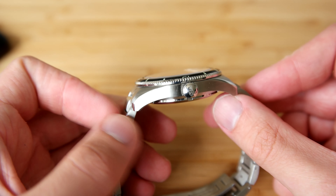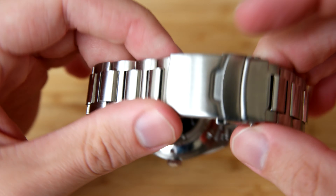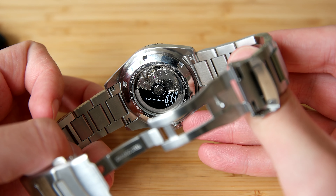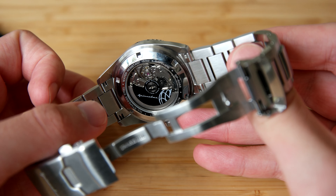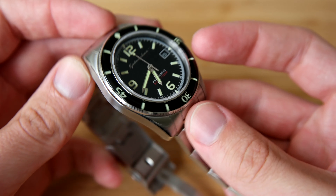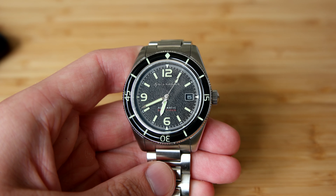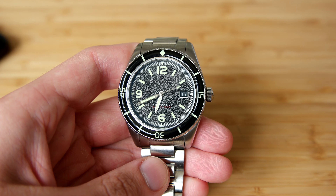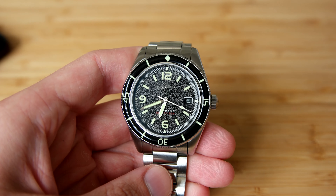The case is the exact same case as on the previous Fleuss without the bracelet, and it's a fairly compact case. The finishing is pretty good considering the price — definitely on the better side when it comes to Spinnaker watches. I really like the case, and there's a polished chamfer between the top and the side which I always like. It has a signed screw-down crown, which is very typical of a Spinnaker watch, and the movement is of course the Seiko NH35.